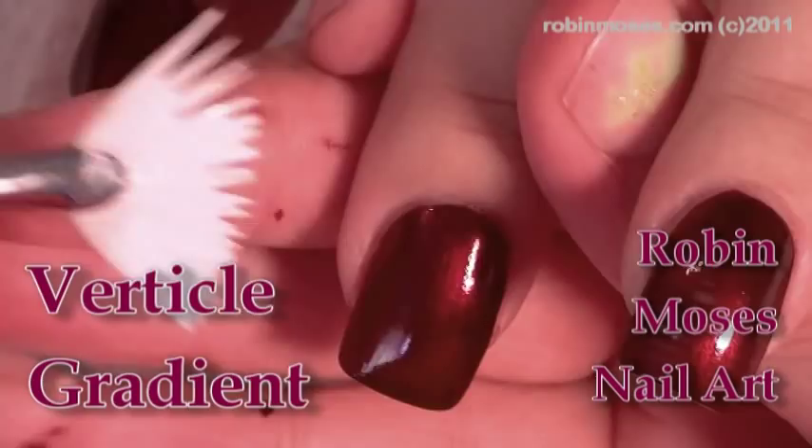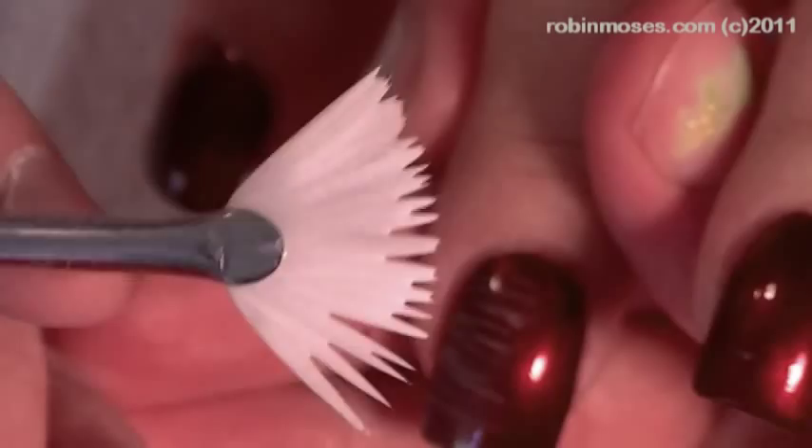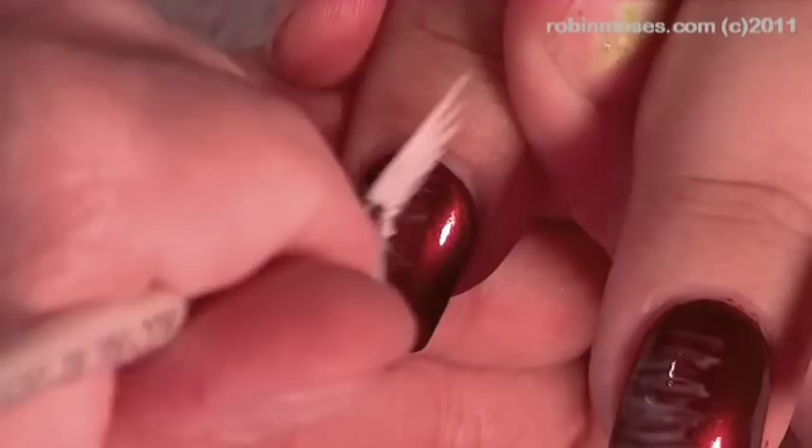Hello, this is Robin Moses and I'm with my long nail lady — her nails aren't very long yet but they've been growing. I have my fan brush and I'm going to do a gradiated burgundy design, going across the nails like this with the fan brush — just halfway through, like that.